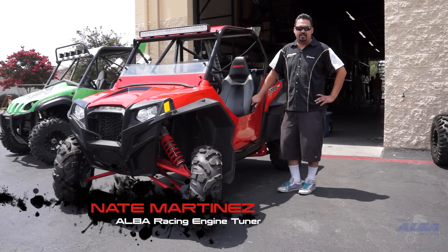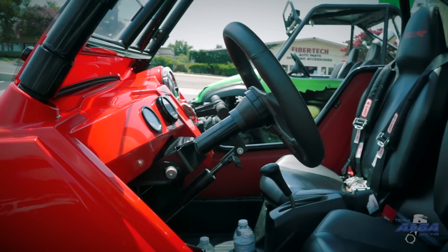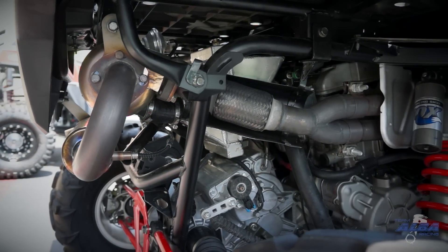Hey guys, how's it going? It's Nate with Alba Racing. Just thought I'd share one of our recent projects with you. This customer has an AeroCharged XP, and he brought it in for us to do a couple of engine mods to pick that horsepower up a little bit.